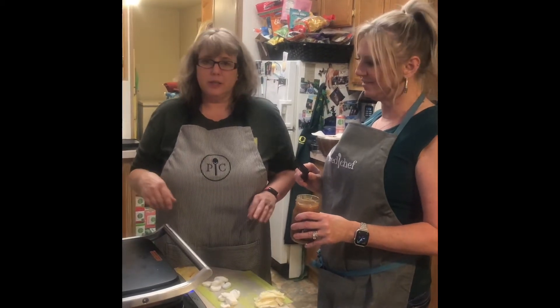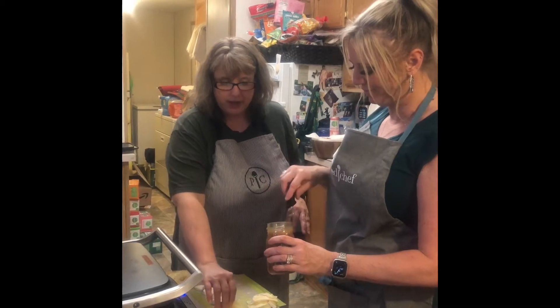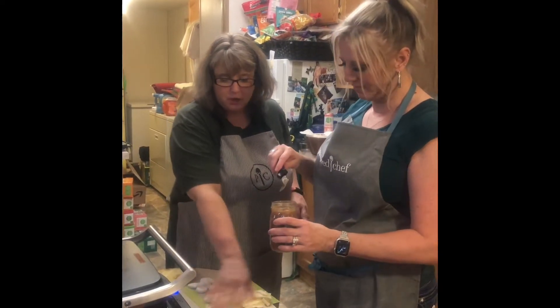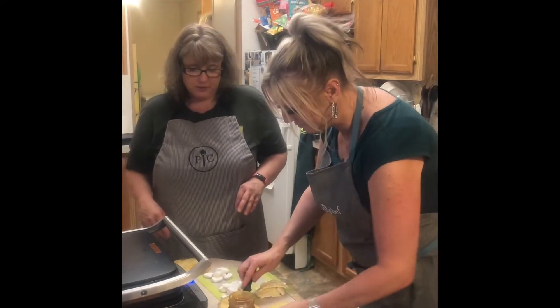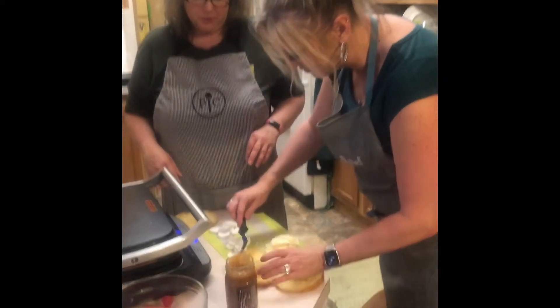We are going to do a dulce de leche dessert panini. We have croissants that we've sliced in half, and Jenna's going to spread roughly a tablespoon on each side of our croissants, so you get that nice, rich, salty caramel flavor.